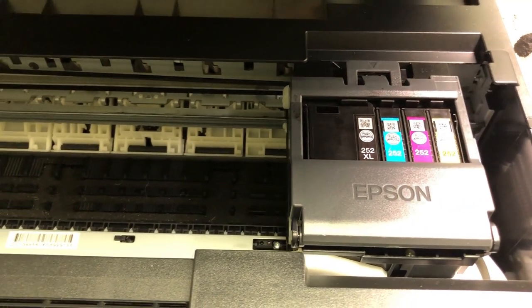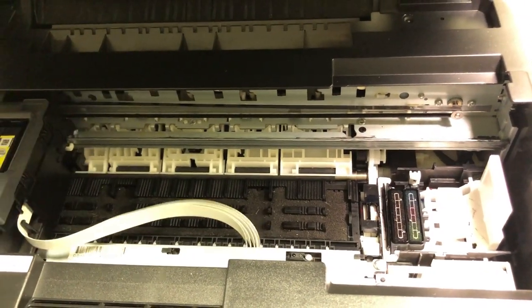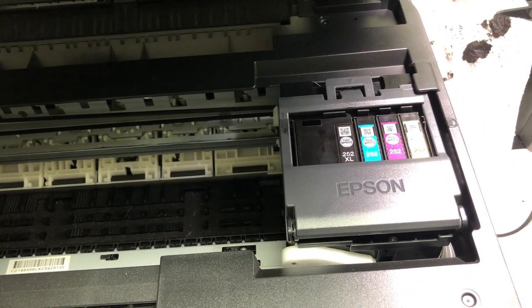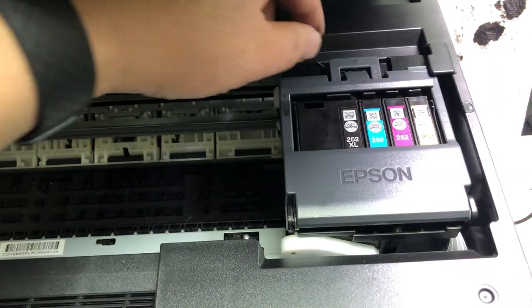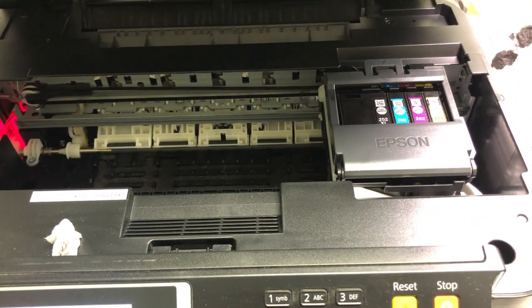Let me show you. I'm going to close the lid first. Now I allow it to go all the way to the right, and then I open it. Although it's the same thing — trying to move to the right and getting stopped — this time it went to the right before. Now it's going to be a different error: it's going to be the 0xEA error.